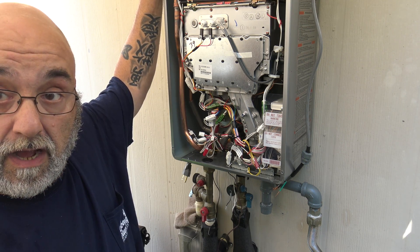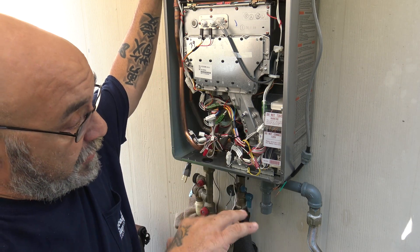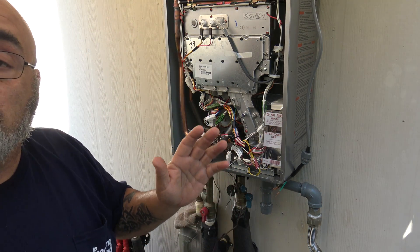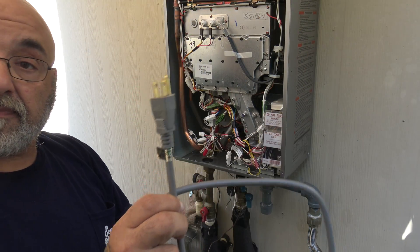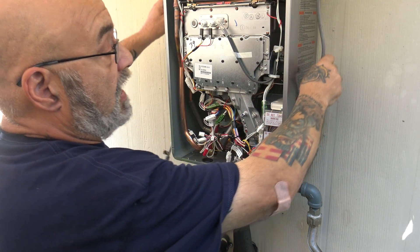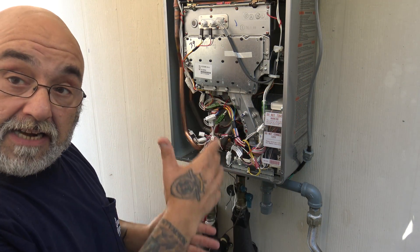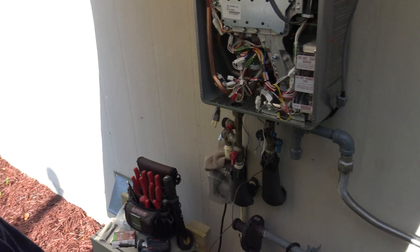On an external unit, you're going to either do a pigtail — one of these — or you're going to hardwire it with seal tight or liquid tight wiring. This is actually my tankless and today we're doing a video on that.